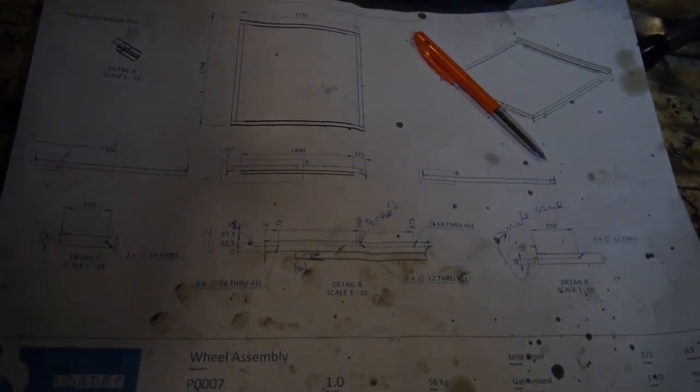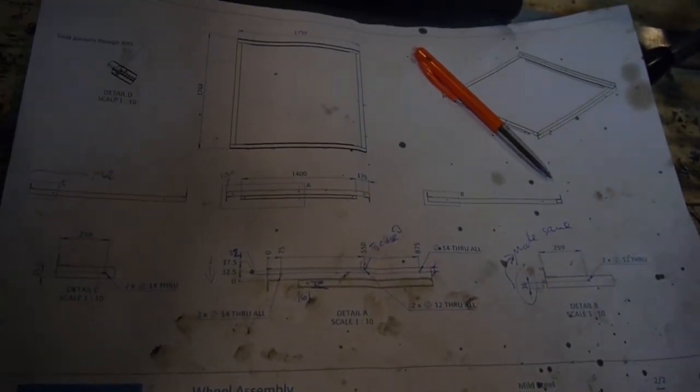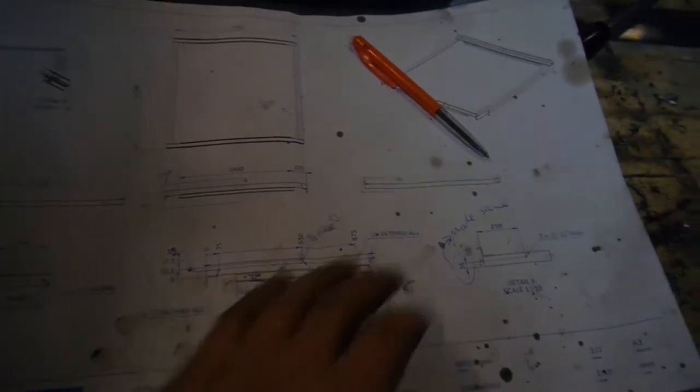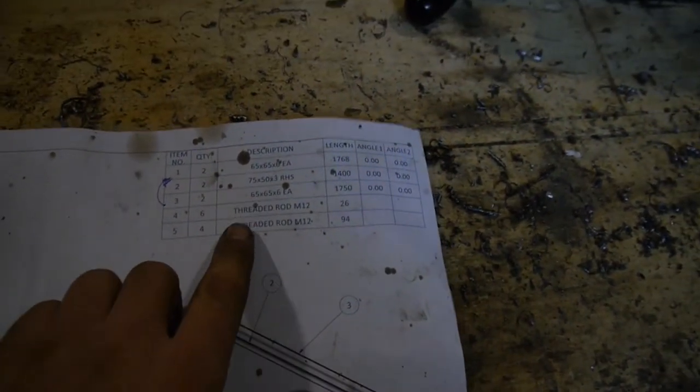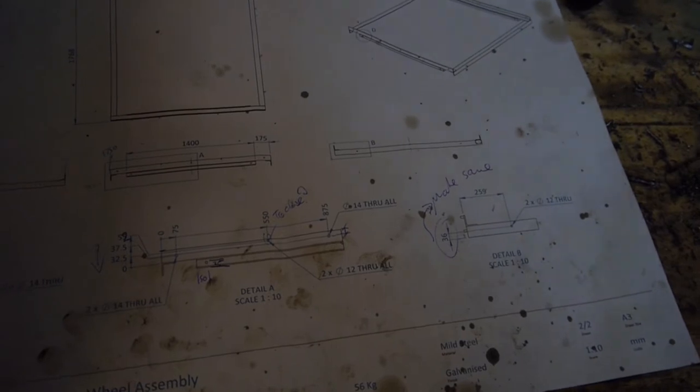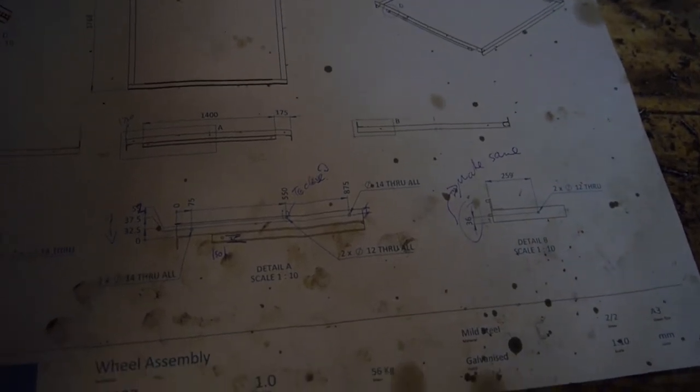Step one, after you've done all the design, is full production drawings. These are fully dimensioned with cut lengths for the different size members — how long they need to be and what angles they need to be cut at. They also detail the joints, where everything gets fabricated together, and where all the holes go.